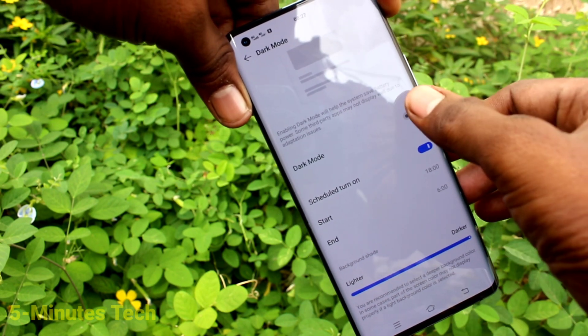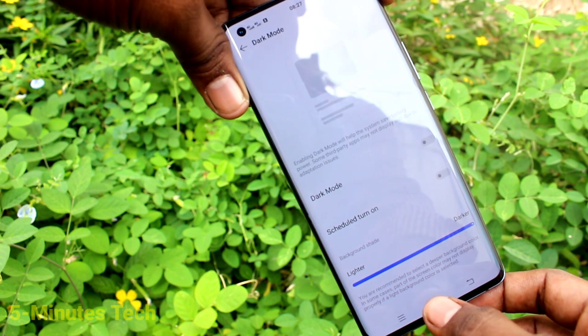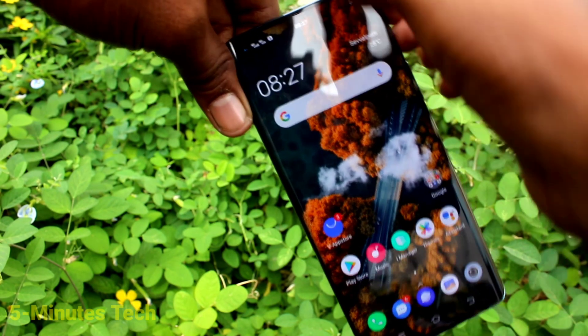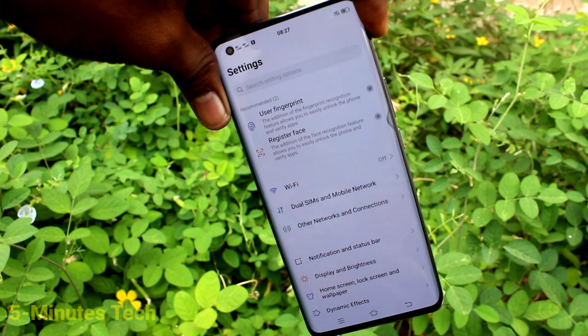It will be applied automatically when the scheduled time is reached. If you want to turn it on instantly, use the Dark Mode instant option — the first option. Yes, it's on right now. That's all, friends. Thanks for watching, bye.